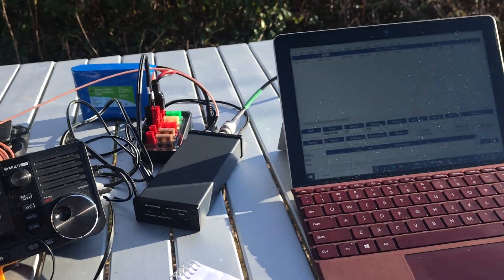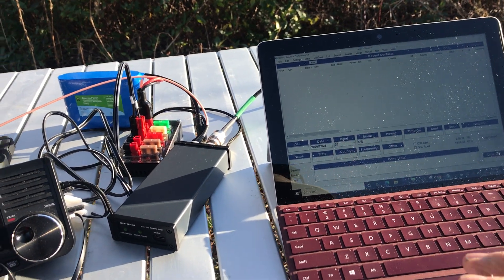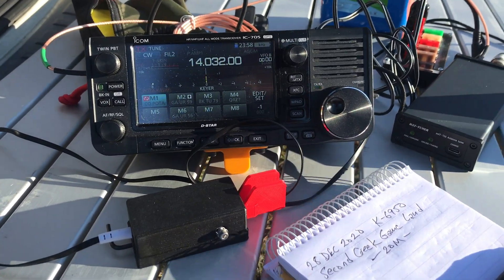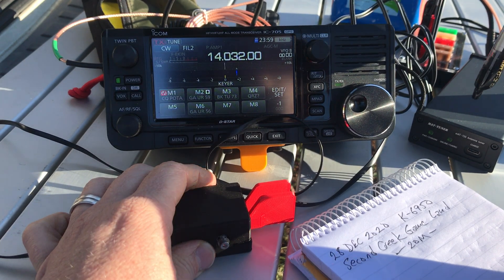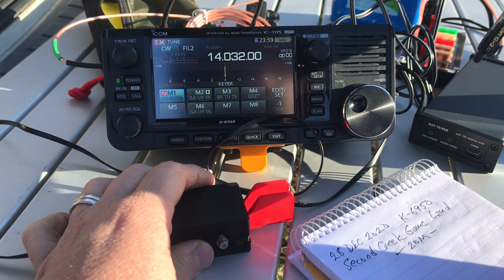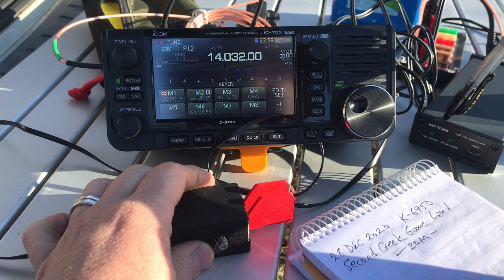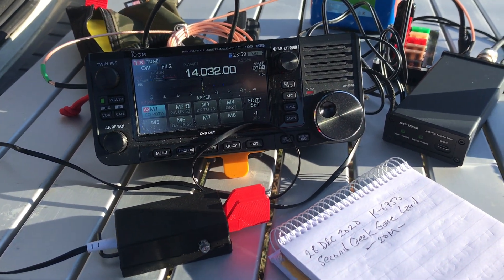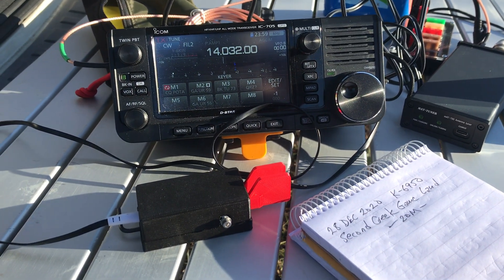As I do with a lot of my activations, when I bring out the table I'll usually bring my Microsoft Surface Go tablet slash laptop and log with it. I'm using M3FJP's logging software, which I really love for its simplicity and how nicely it saves files as it goes along. I'm using the ICOM IC-705, the MAT-705 Plus ATU — this is the new improved version of the MAT-705, not the original. I also have a 3 amp-hour lithium iron phosphate battery powering the 705, along with a Ham Radio Workbench DC distribution panel for Anderson PowerPole connectors.